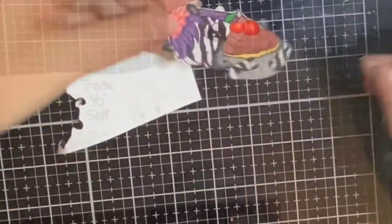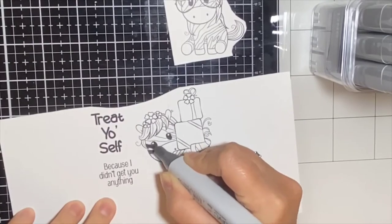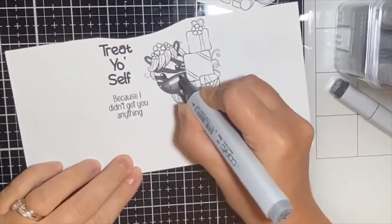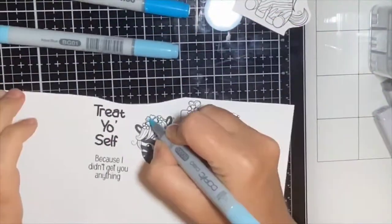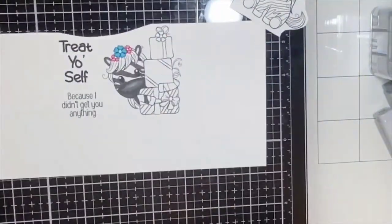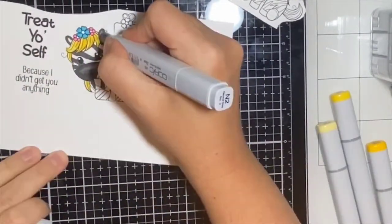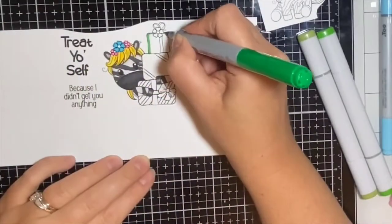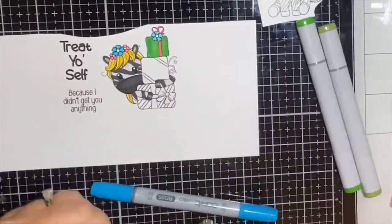I was afraid the Brother ScanNCut would mess it up so I cut it out by hand. Moving on to the next zebra — the one holding the presents — I decided to go with a lighter shade of gray, N7, to outline the stripes first, then N4 for the mid-tone. For the flowers this time I worked lightest to darkest: BG000, then BG01, then BG05. I wanted several different color flowers, so I colored the others with RV04. For this zebra's hair I used Y11, then Y13, then Y18.